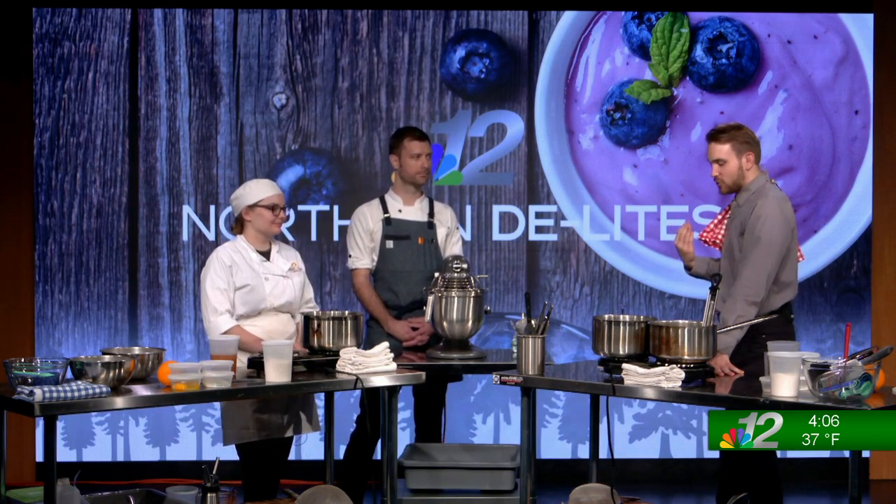I always liked baking, so I kind of wanted to go down that path. And obviously you're being taught by Mitch — he's taught us a few things on this show. Any good little tidbits that he's given you so far?